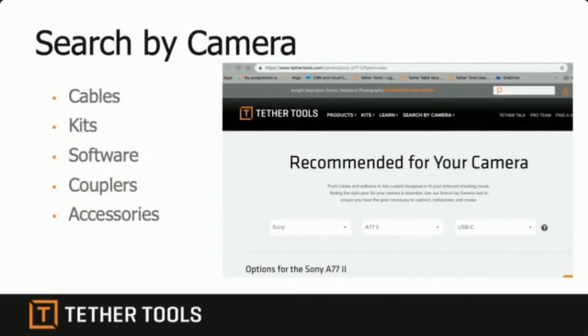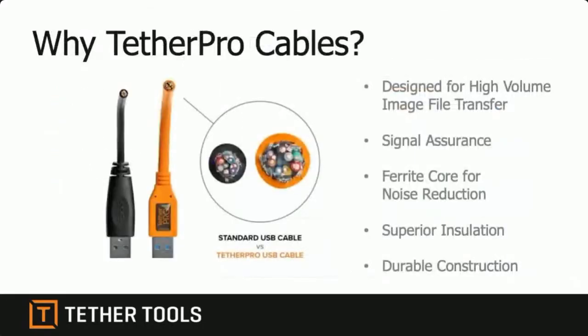How do you find out which cable you need for your camera? On the Tether Tools website there is a 'Search by Camera' feature. Go to tethertools.com, search by camera, plug in the make and model of your camera and the USB port on your computer, and it will list exactly which cables are compatible with your particular setup. You may have a USB-C computer but a USB 3 camera, or an older USB 2 camera and a USB 3 computer — whatever the situation, it tells you exactly what you need.